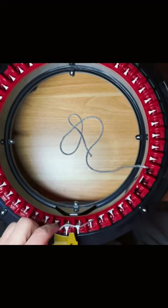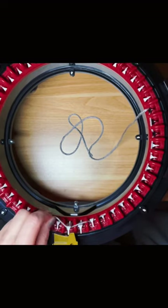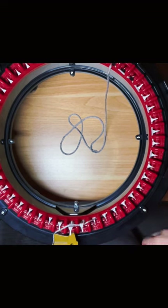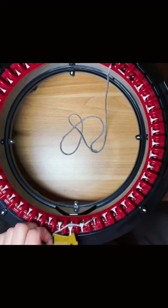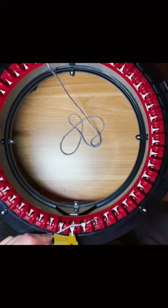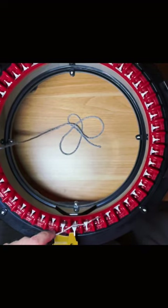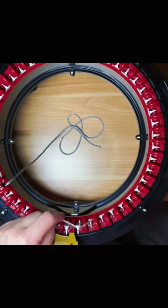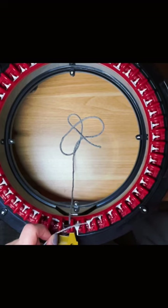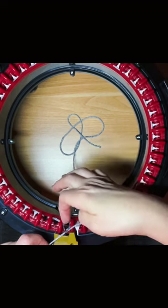This is called long tail casting. When you hear 'cast on,' this is what you need to do to get your machine ready to knit. Behind, in front, behind, in front — you're getting a little bit of tension on the yarn. You want to take your time doing this; you don't want to miss any needles. You have to do this every single time you start a new project.